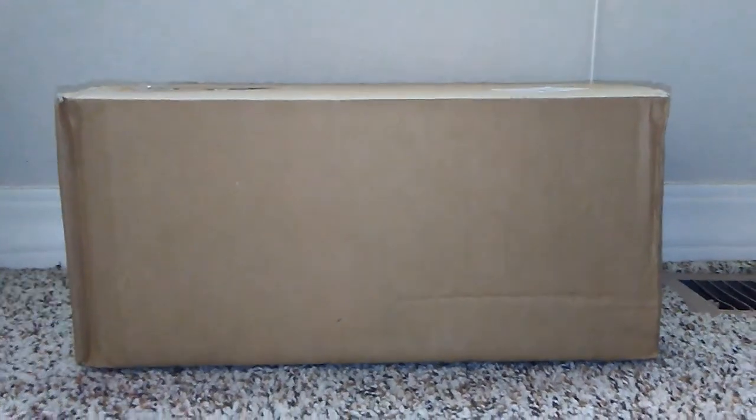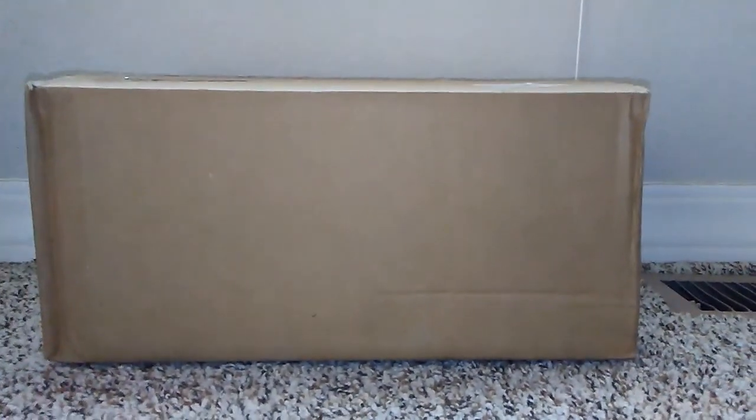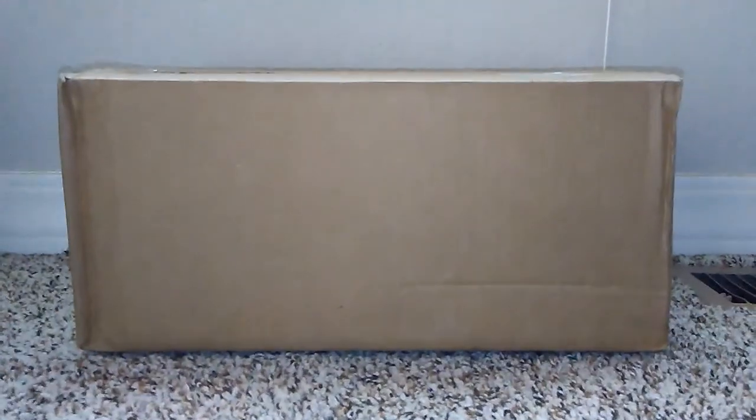Hello everybody, this is Diplo Steg here, and today we're going to be unboxing some Safari LTD prehistoric life models. I recently ordered a package from Safari LTD and it's here, so let's get along with this unboxing.